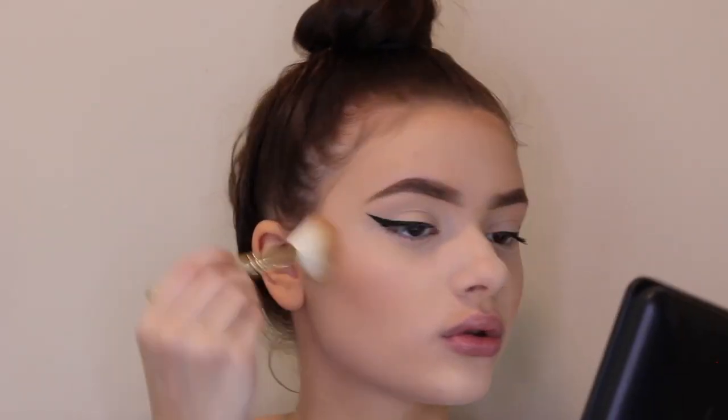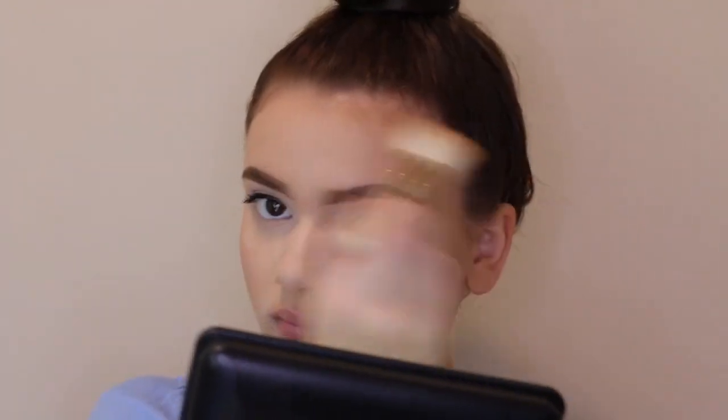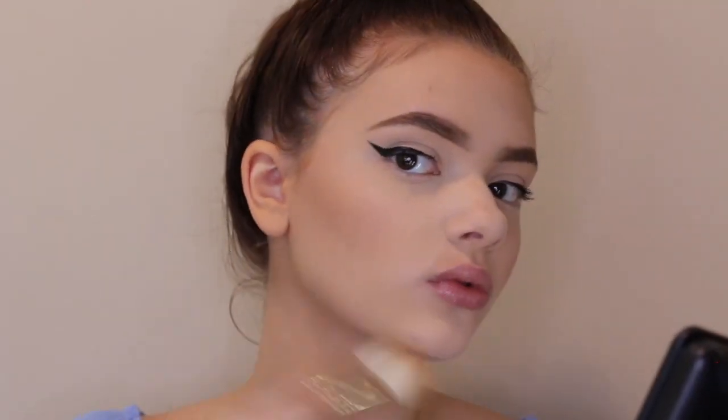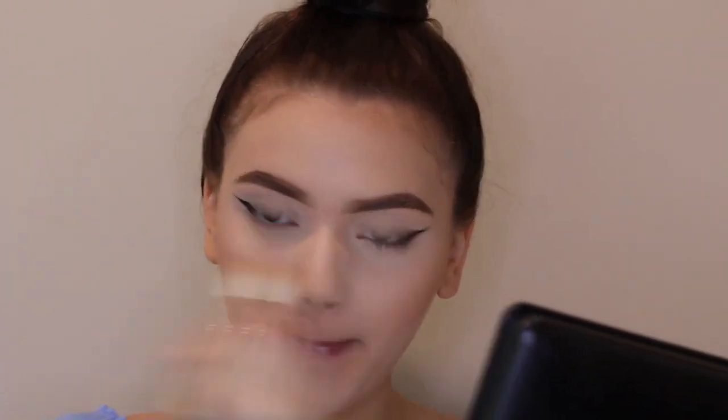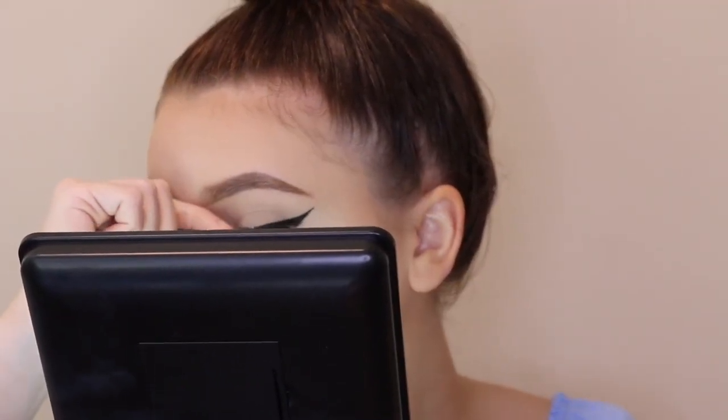I felt I put a little bit too much blush, so I'm just taking a Duo Fiber brush from Bare Minerals and blending that out. Then I'm taking my Butter Bronzer from Physicians Formula, as always, and bronzing up my face. I also got some eyeshadow on my hands somehow — I didn't realize it until I edited this video, so excuse that. I'm also taking the bronzer on my jaw, temples, and on the sides of my nose.